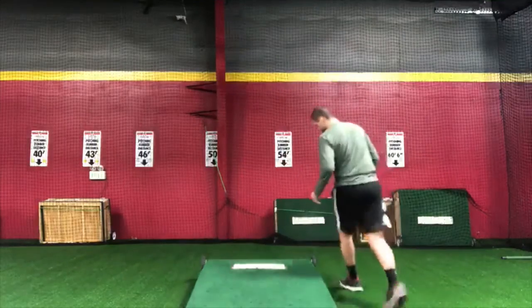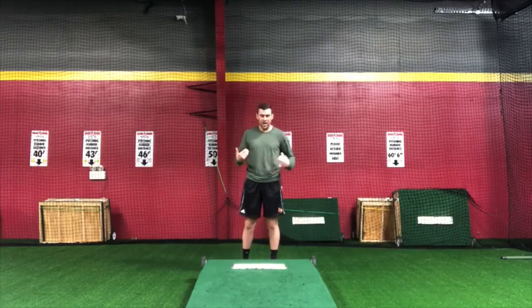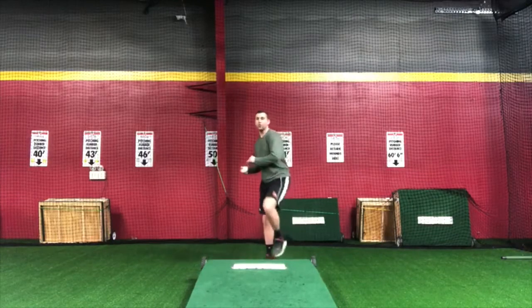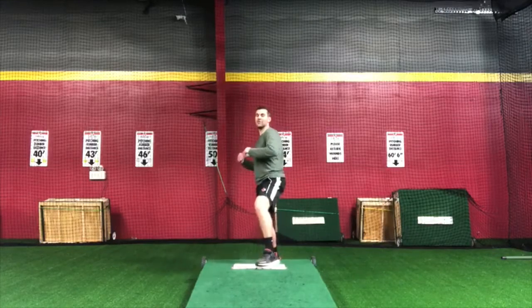This drill will actually help if you're in a facility like this or you have any kind of portable mound where you can actually get on the back side of the mound. So if we are struggling with that extension coming down the mound, a good tip is to go on the back side of the mound where you're actually finishing going up, where your front leg is higher than your back leg.